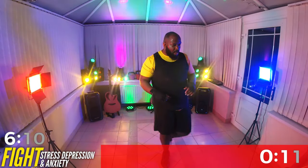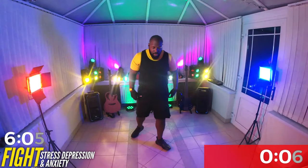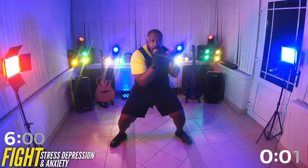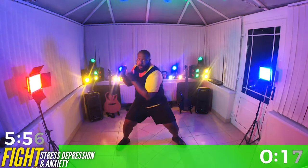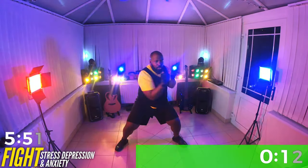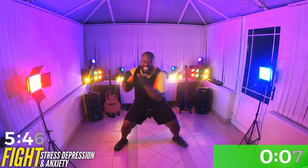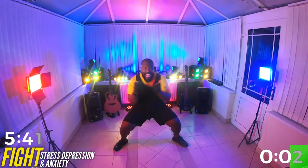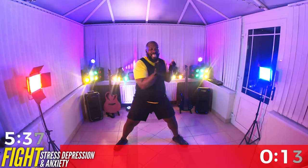Breathe. Come down. Good. Let's go. Squeeze that core, bring it lower, great job, a little lower, bring it up.